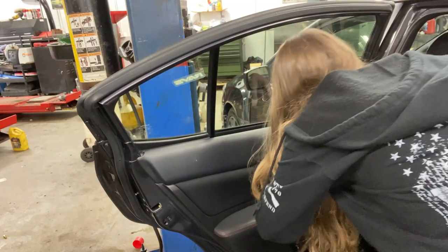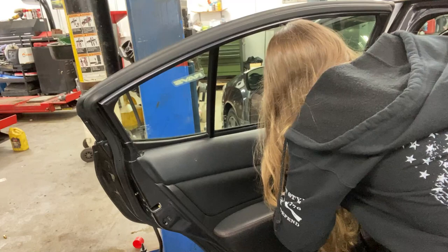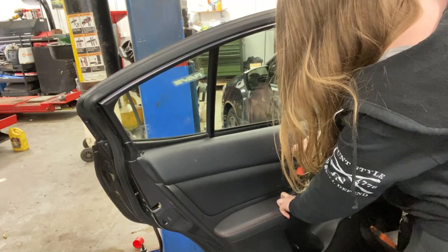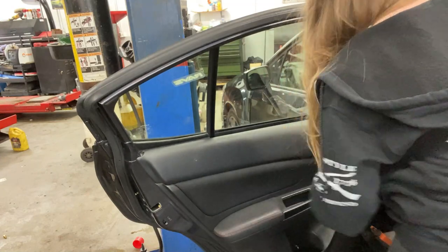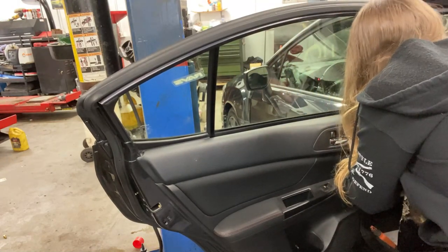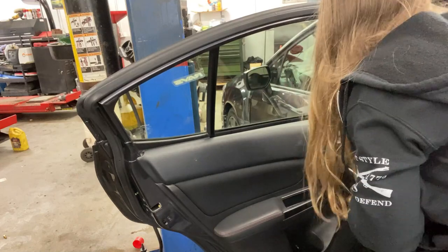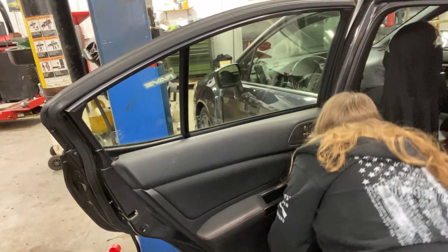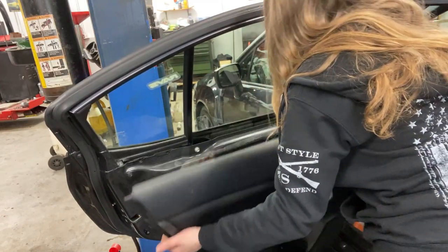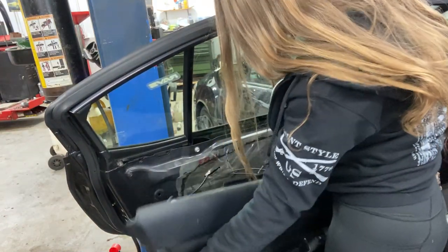Next, you're going to start from one corner and pull the door panel forward. Start at the bottom left or right-hand corner and just pry the door panel away from the car. You want to be gentle but also kind of forceful. The top of the door panel needs to be lifted upwards — it doesn't unclip like the bottom does. So once you get the bottom and the sides unclipped from the door, just lift it straight up.